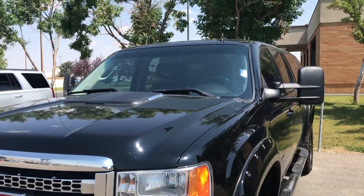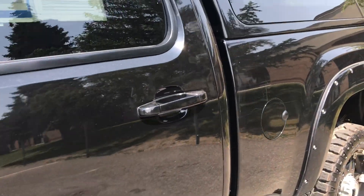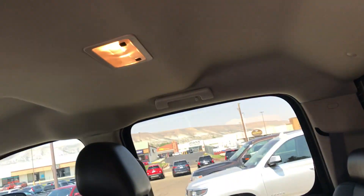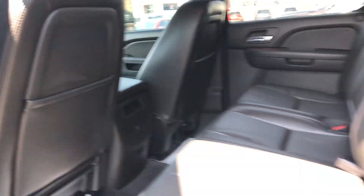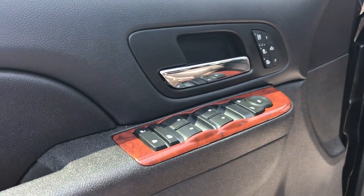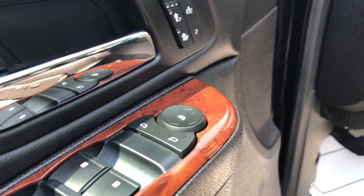Just had a windshield put in. Look in the back seat real quick. Black power seats on both sides. Power windows and doors. Childproof windows. Your mirrors.